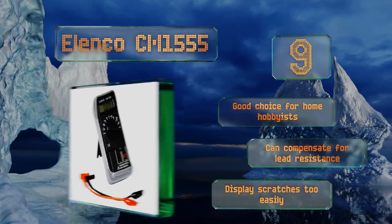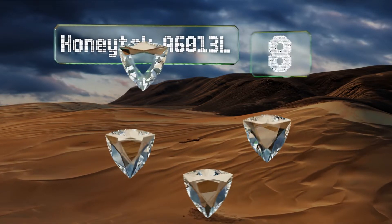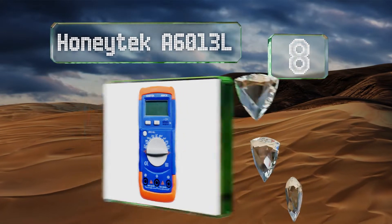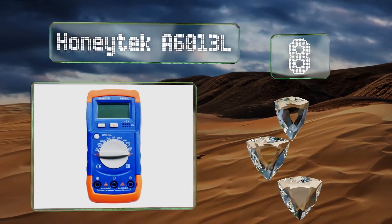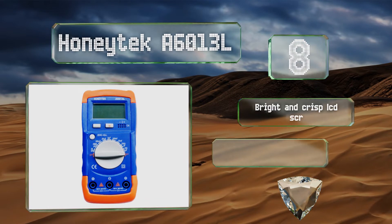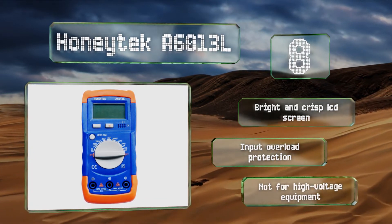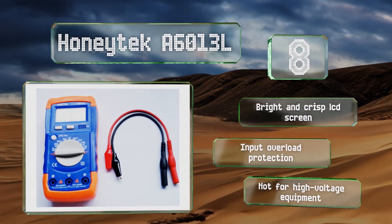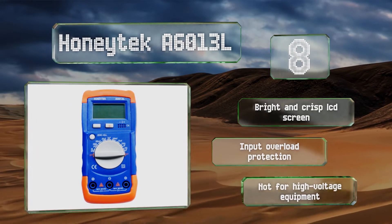Coming in at number eight, the Honeytech A6013L is a very affordable unit well suited to the amateur electrician or school-age science whiz. With nine measurement ranges from 200 picofarads to 20 microfarads and a pocket-sized design, it's a handy tool to have around. It's equipped with a bright and crisp LCD screen and input overload protection, however it's not for high voltage equipment.